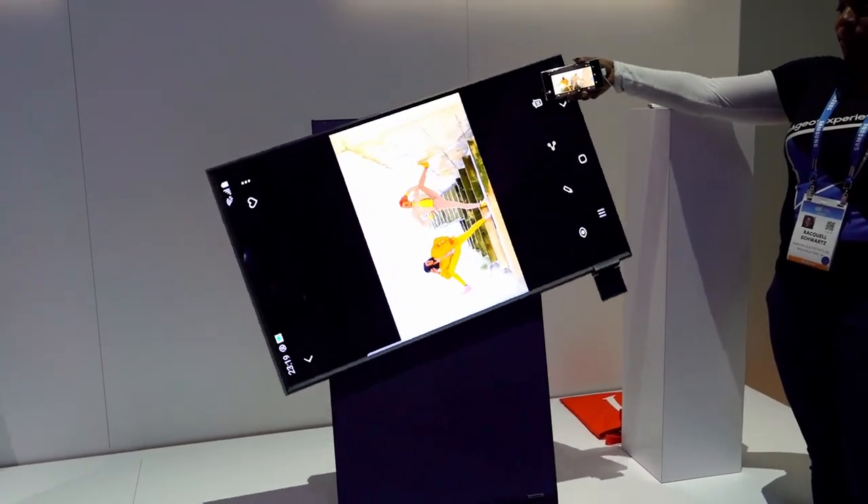Share your thoughts below — I want to know what you think about the Cero TV. Thank you for watching. Be sure to check out all of our other CES 2020 content; the playlist should be popping up somewhere around here. And always remember to live your tech world in high definition.